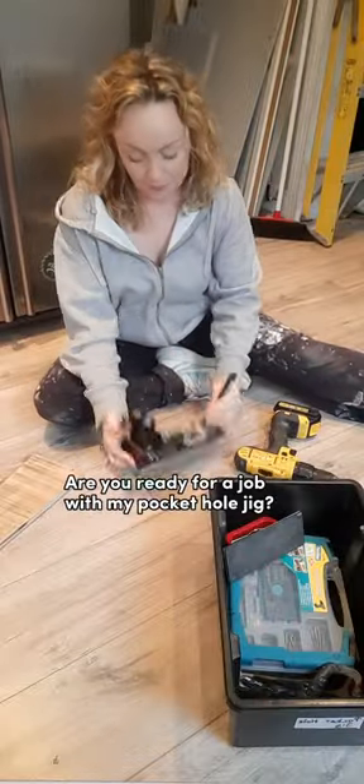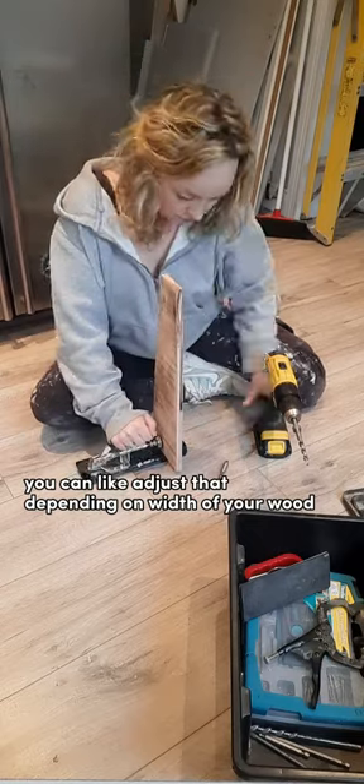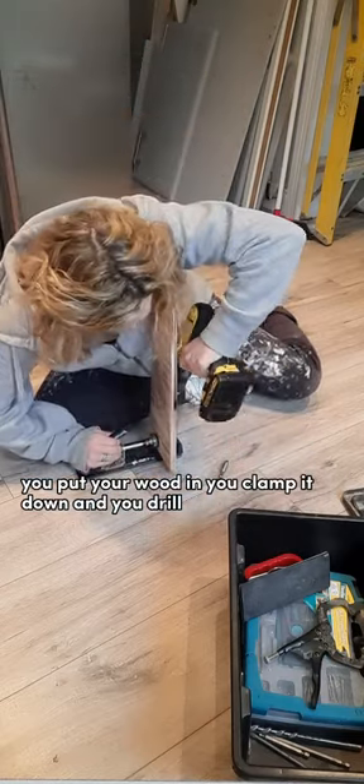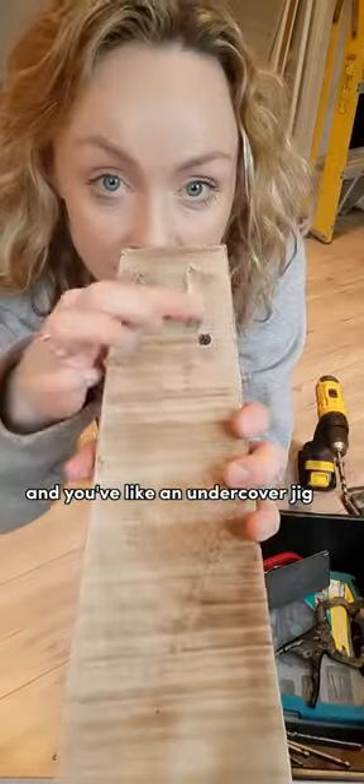Are you ready for a job with my pocket hole jig? So this is the one I have — you can adjust it depending on the width of your wood. You put your wood in, you clamp it down, and you drill. It's a guide so your drill piece goes in diagonally — it's like an undercover jig.